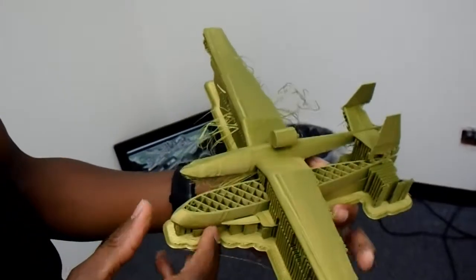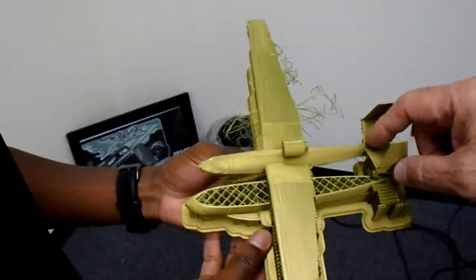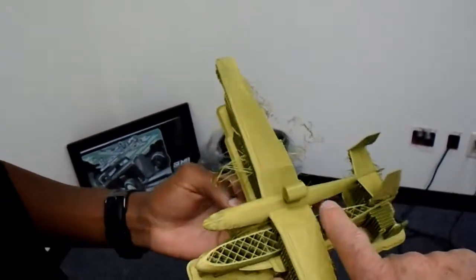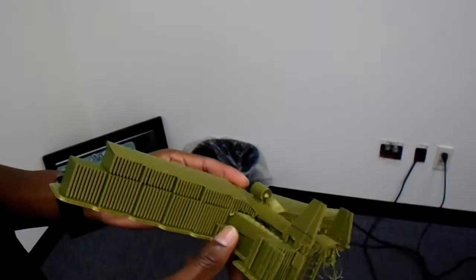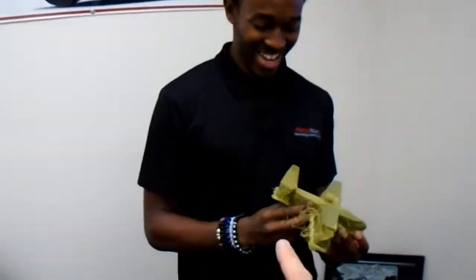You can see the general configuration here: the two vertical stabilizers, the horizontal stabilizers, the forward and aft of the airplane, the engine right here, and the gull wing configuration. Even though the machine made a mistake, it's an interesting one — we're going to keep this for the Sea Swan museum later. This is our first iteration of the Sea Swan in model form.